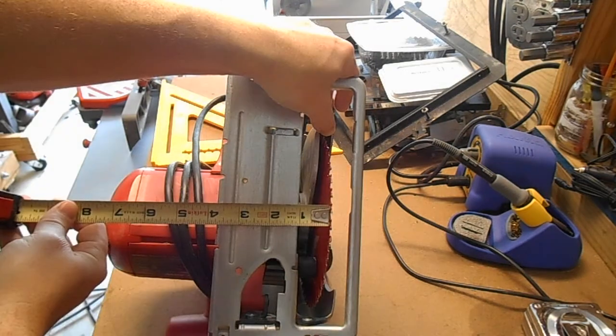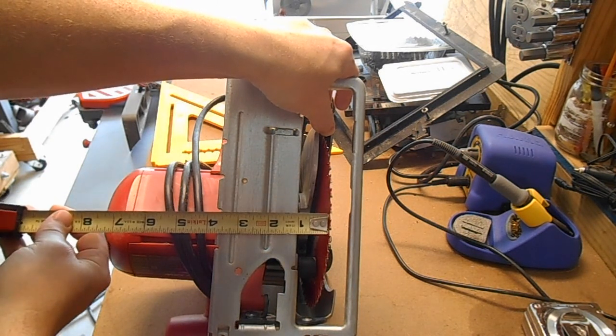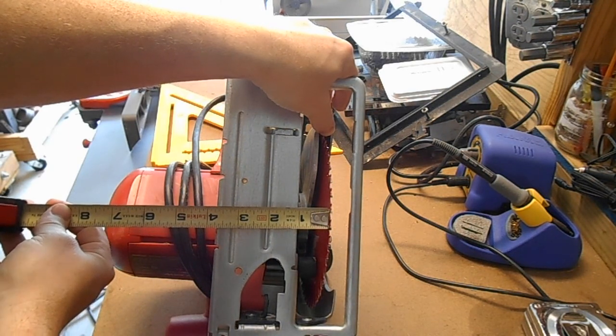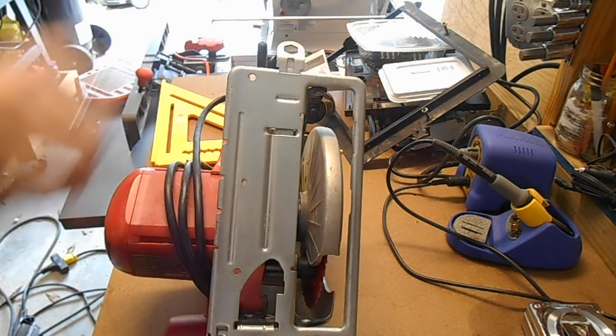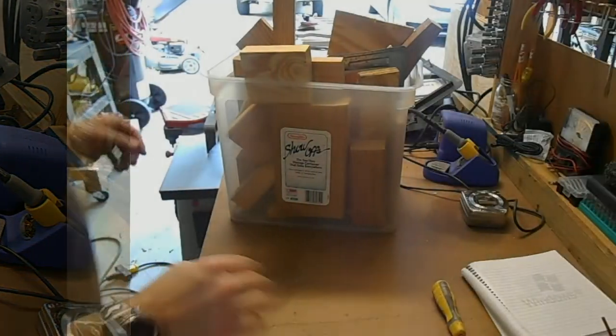That's 3 and 3/4 inches — let me check that again — 3 and 3/4 inches from kerf to edge of shoe. Doesn't matter exactly; I'm going to cut the plate foot on the jig a little bit long, and then on the first cut I'll trim that.